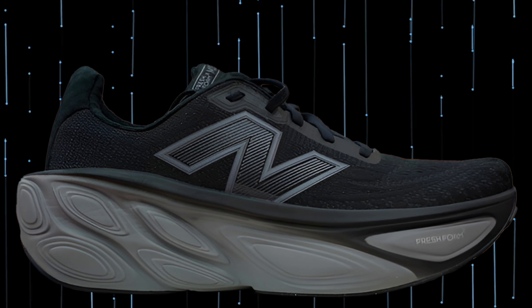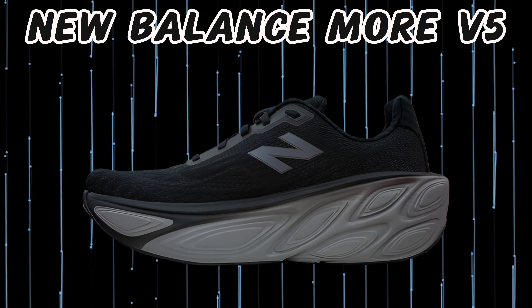Here you can see another video I also made with the New Balance Moore V5 and the previous models.